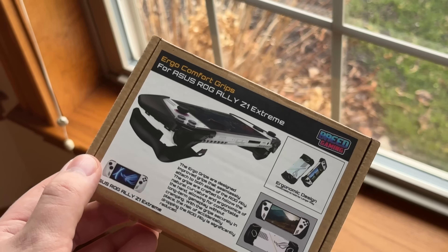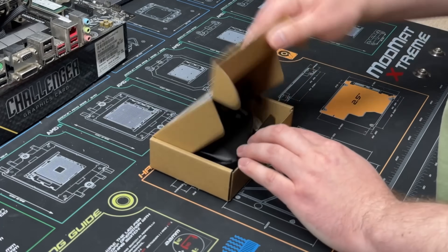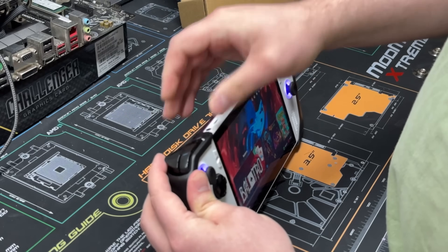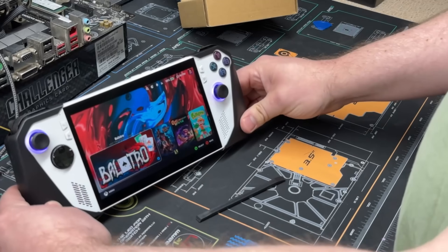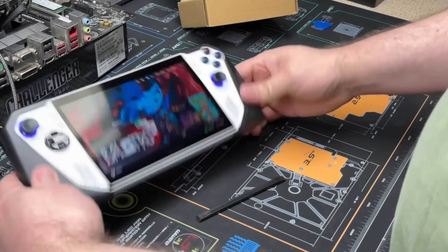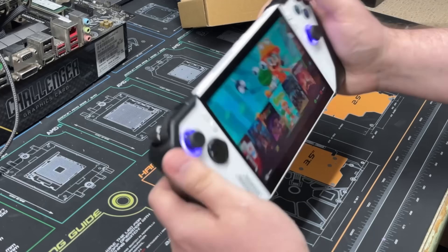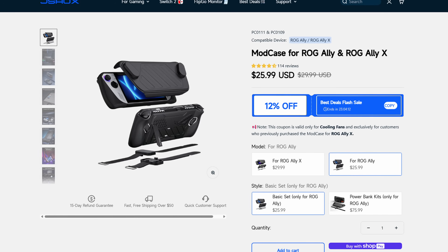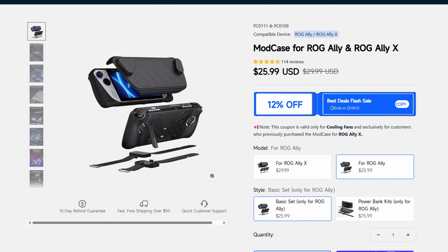Another thing I picked up for my Ally was this Breed Gaming comfort grip — what a name — that just snaps on to add a bit more to hold onto, since the Ally is pretty flat. Holding the Ally did take me a bit to get used to coming from the Steam Deck, which is way more comfortable to hold in my opinion. My hope was that this grip would make it a bit more comfortable without putting a full case on it. My verdict though is that it's not great — I feel like I should have gone with something like the JSAUX mod case instead, which I've tried on a friend's device and found a lot more comfortable. It also adds a front cover so you can throw it in your bag without a separate carrying case. I'd suggest you pass on this grip, but if you have big hands, it might be worth a try.